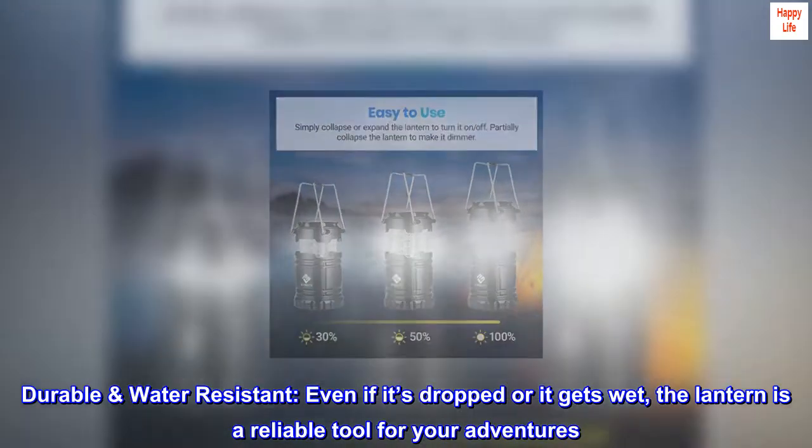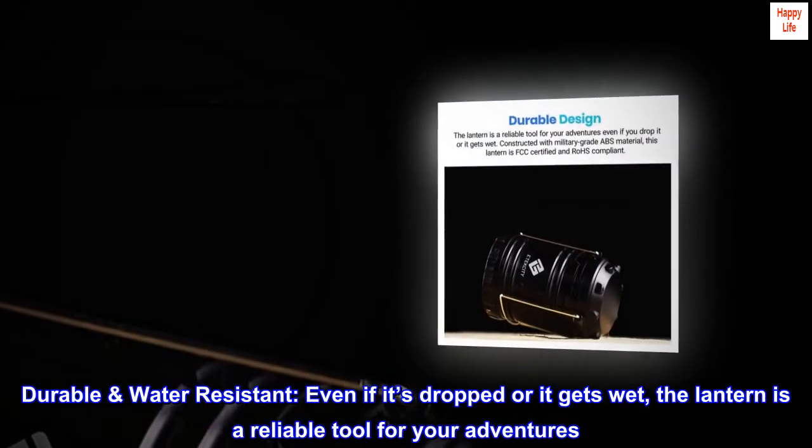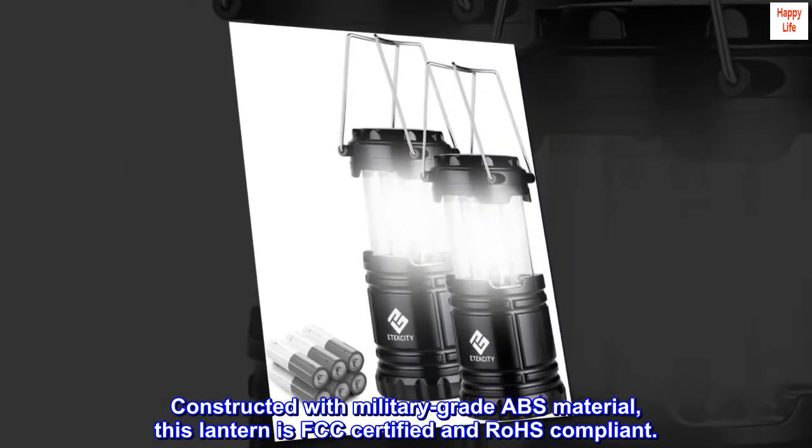Durable and water-resistant. Even if it's dropped or it gets wet, the lantern is a reliable tool for your adventures. Constructed with military-grade ABS material, this lantern is FCC-certified and ROHS-compliant.